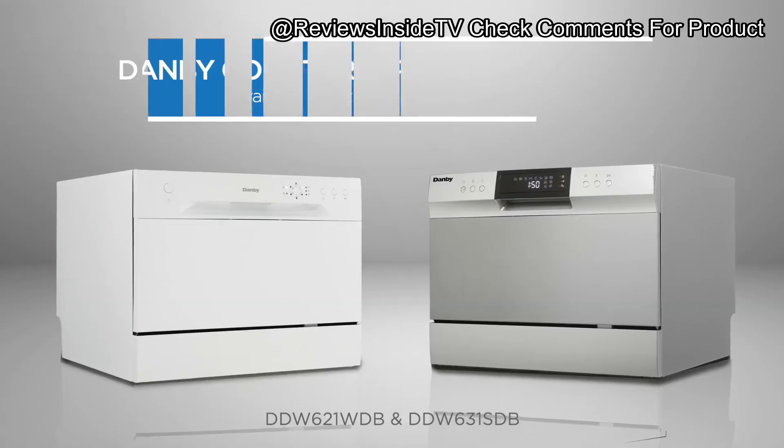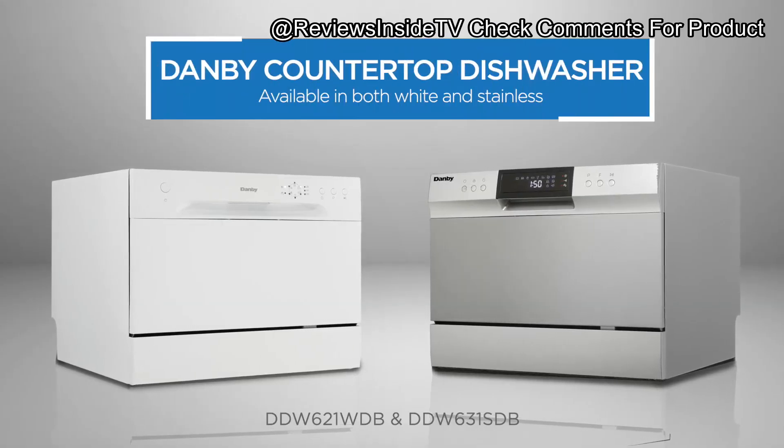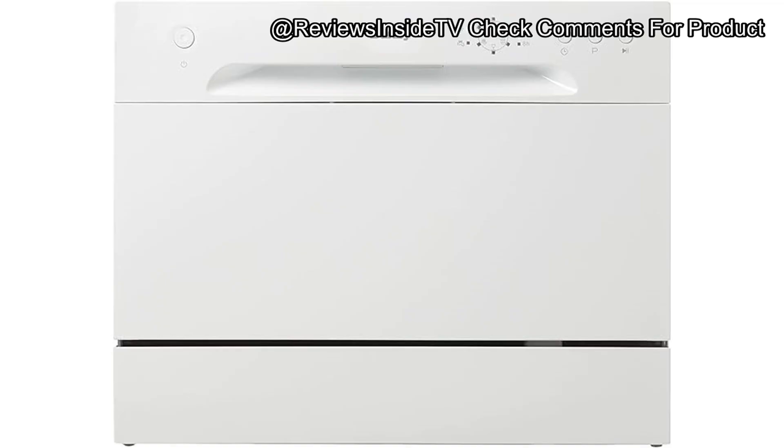The stainless steel interior adds a touch of durability, resisting rust and mold to keep the dishwasher in top shape. It's Energy Star rated too, which means it's efficient both in terms of electricity use and water consumption. At only 3.1 gallons per cycle, this compact dishwasher helps keep your utility bills low.